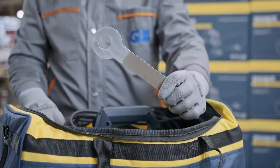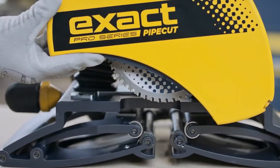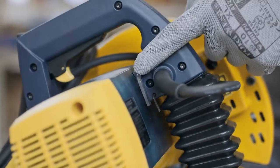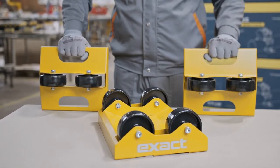Blade adjusting key, included with some models. Saw with the metal cutting blade installed. Allen keys attached to the machine. Operating instructions. Pipe holders.